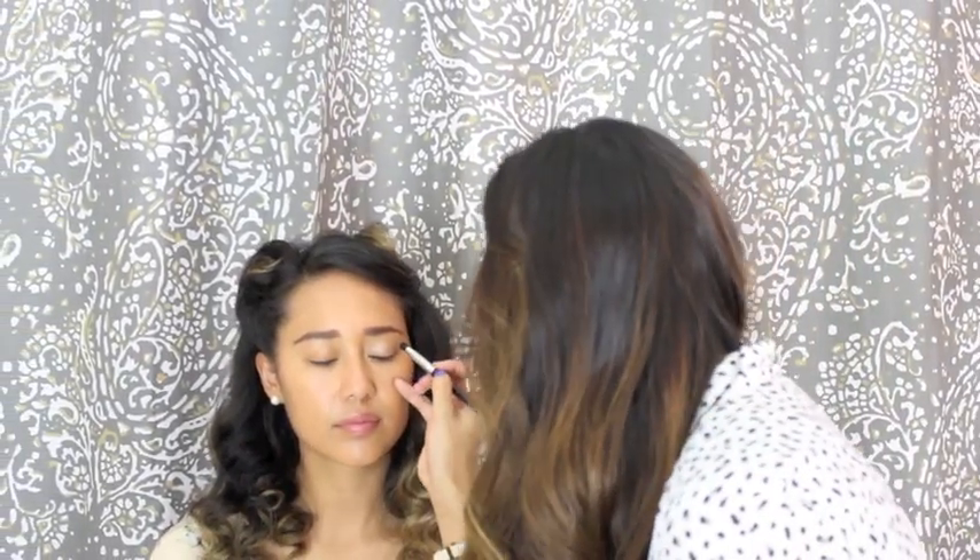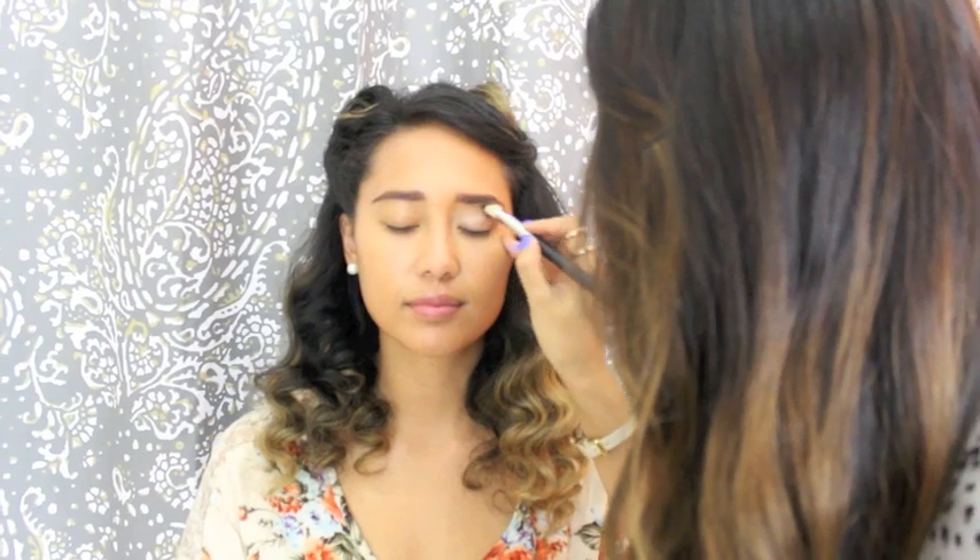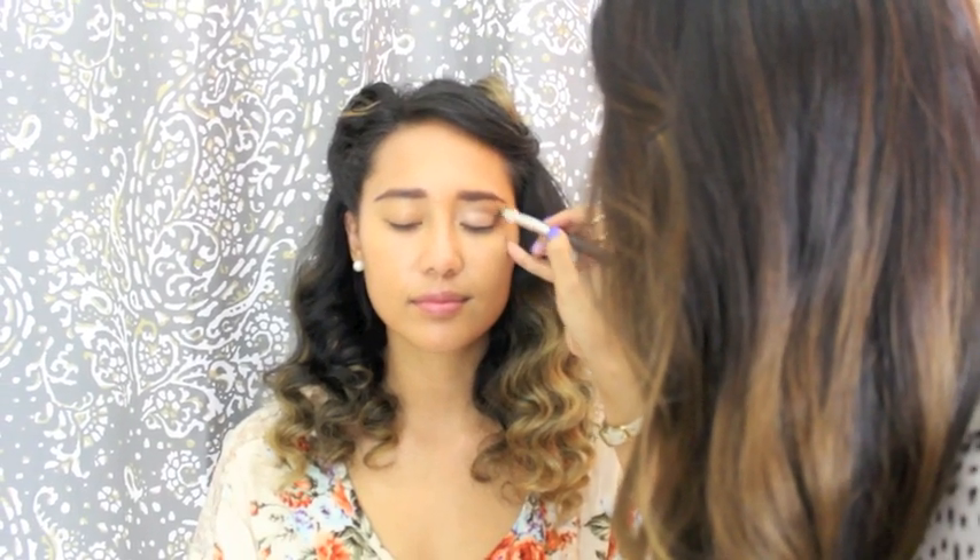This is going to be a pretty harsh crease because since it's so clean, we want to emphasize the crease a lot more. Start with a light hand and then get darker. You can bring it on the outer V slightly. After we've added that crease color, we're just going to want to go back and blend it out so it doesn't look very harsh.